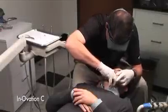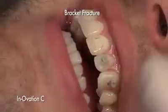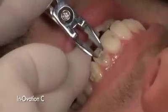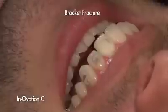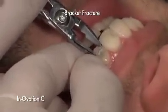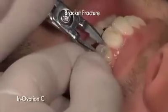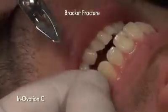Not only did it take three times longer to debond Innovation C brackets, but Innovation C was found to be more susceptible to bracket fractures. On this patient, all three Innovation C brackets fractured during debonding. The base of the bracket is fractured and continuing to crumble. To completely remove the fractured bracket, a diamond burr was required.